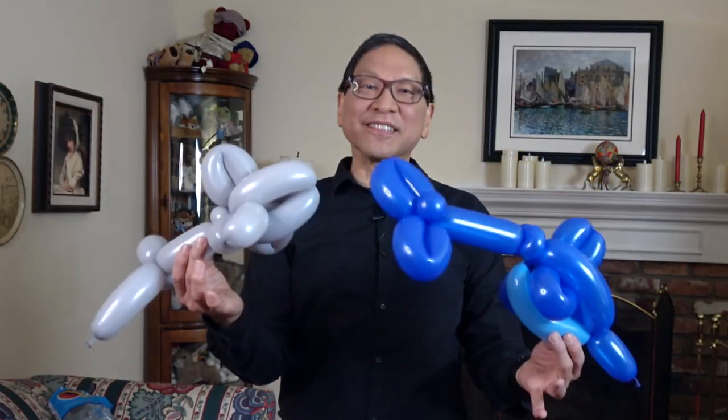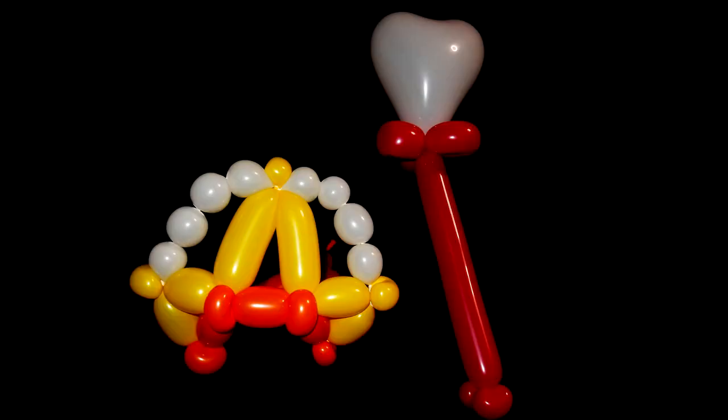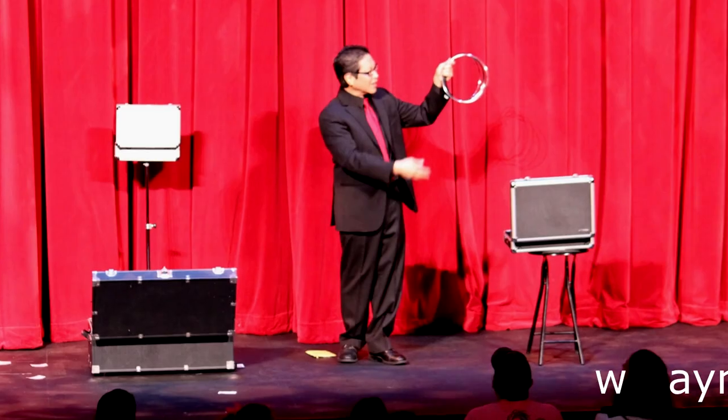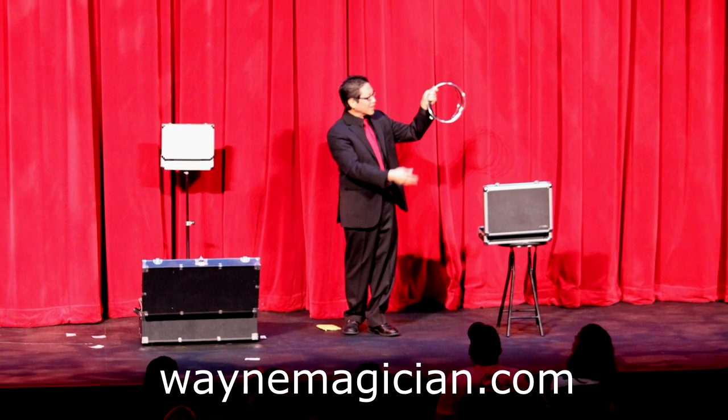Ready to make some cool sea creatures? Stay tuned. Hello everyone. In this video I'm going to teach you how to make a dolphin, a shark, an orca, and various balloon animals that are under the sea. Get your balloons in hand and let's get started.